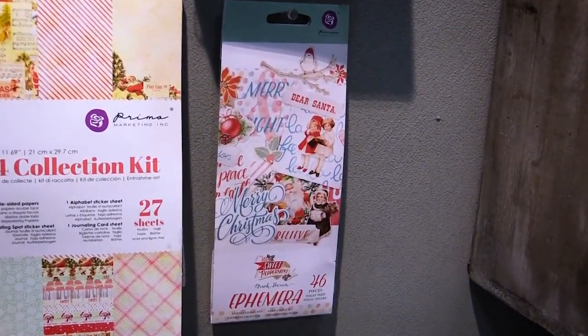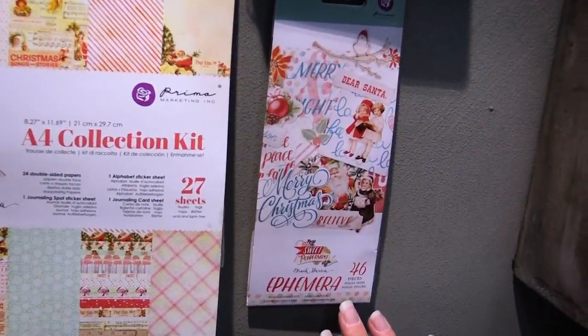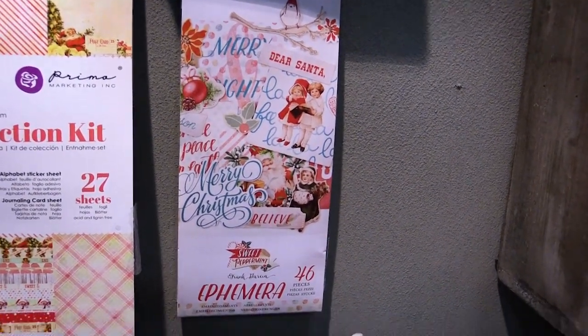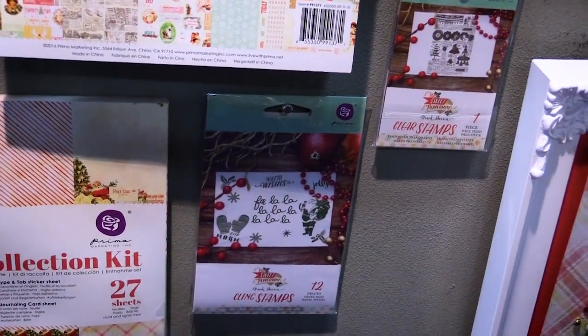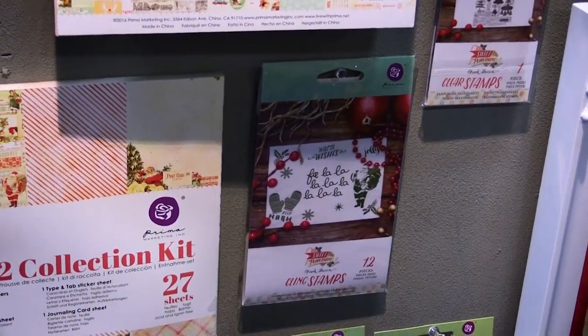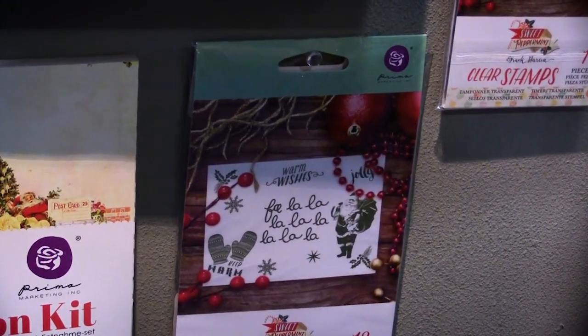We also have the A4 collection kit again with stickers and alphabets in the back, an ephemera pack that comes with stickers, paper die cuts, and of course stamps too. You can't have a collection without fun stamps for your card making or adding little fun images to your projects.